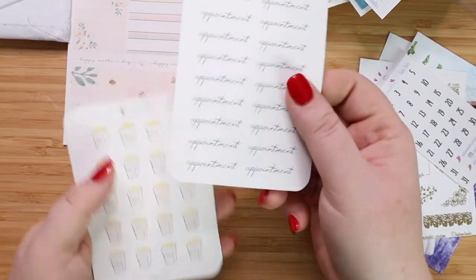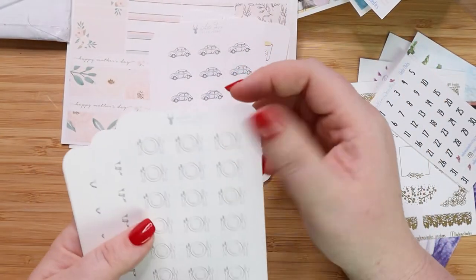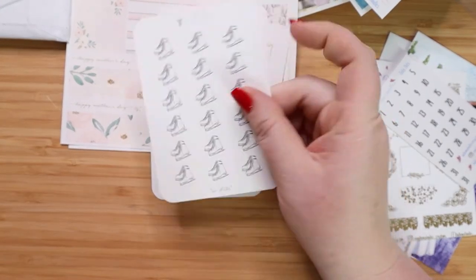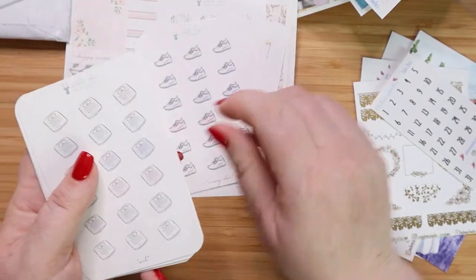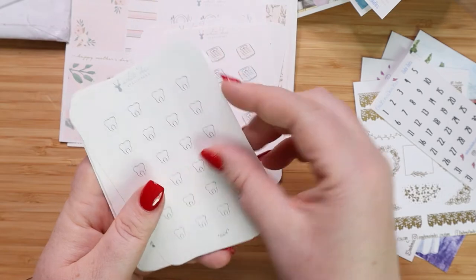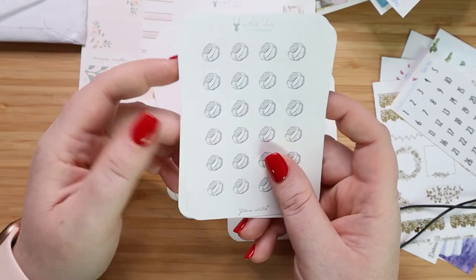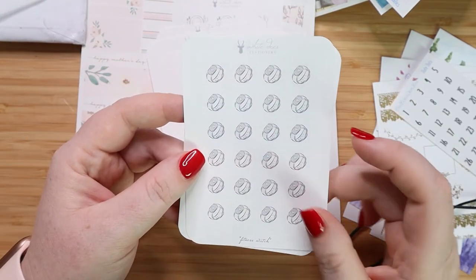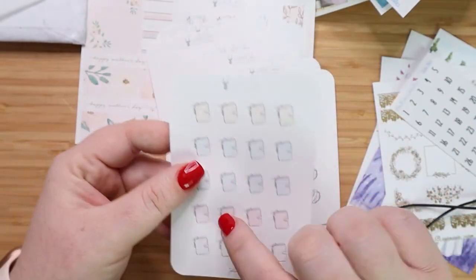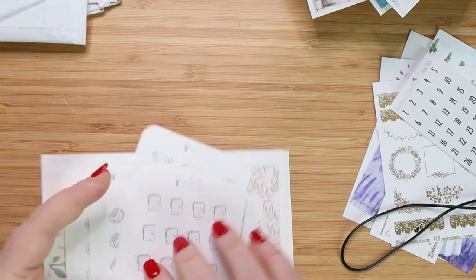And then I got some appointment stickers, some popcorn to go with movie night, these little cars for when I take Ethan driving, dinner plates for planning out meals. I loved her little skates so I got a page of those, a page of sneakers, a page of scales, and some apples for dentist appointments. And then I got these Apple Watch ones to remind me to do my steps — I think that'll be really awesome. And then there are just some little journals here and these are also really cute. So that's all from White Deer Stationery.